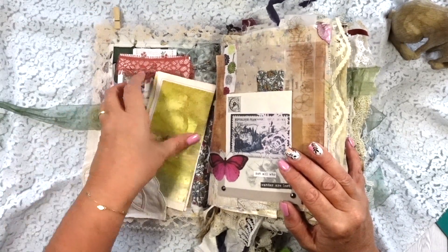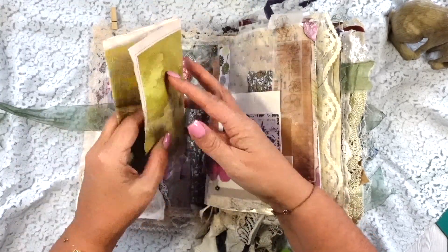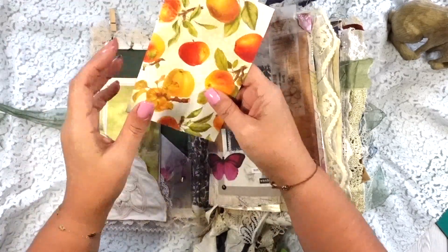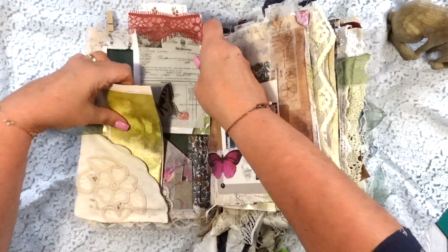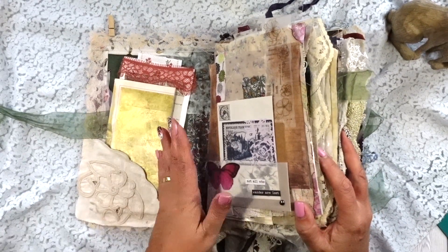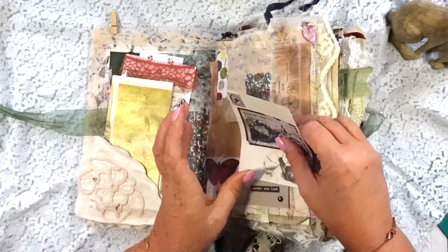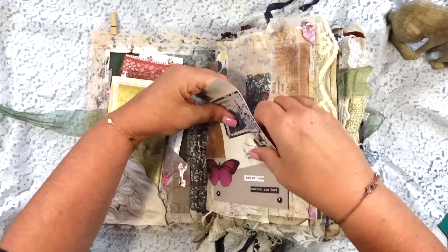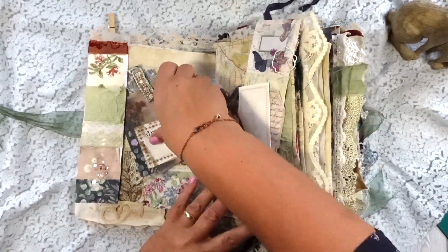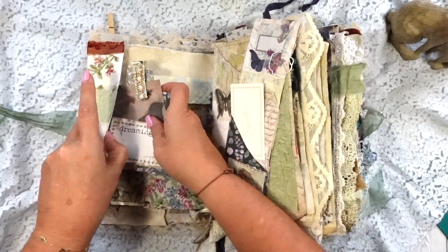So, vintage pocket here, vintage picture — just a Thomas Hardy picture there. Sometimes I've aged stuff, sometimes it's already old enough not to need it, and a tag on the side. It's heavily decorated, so if you're the type of person who likes loads and loads of journaling space, this is not the one for you. A little writing space there, and toward the end of the journal there is probably a little bit more writing space.